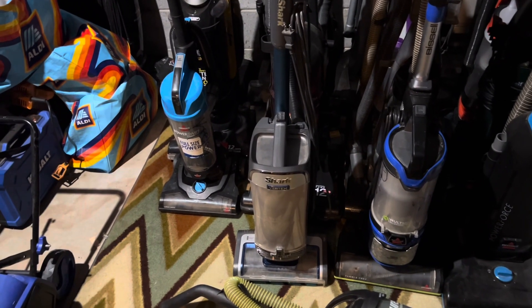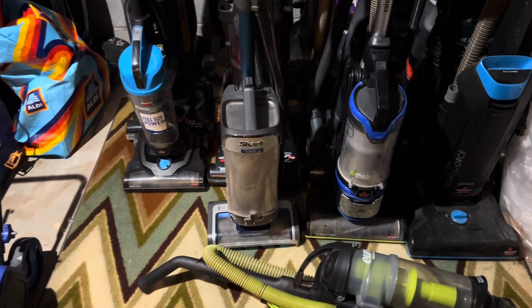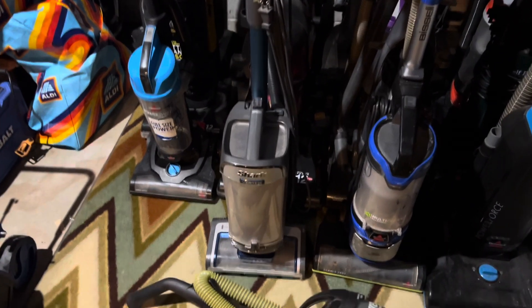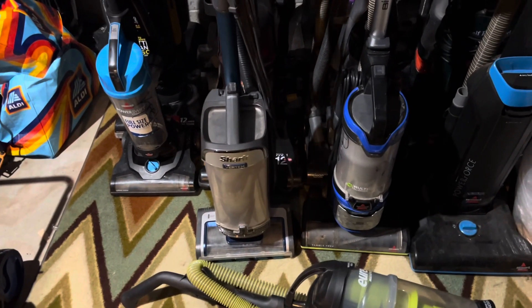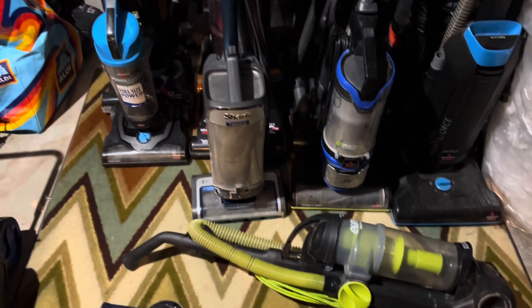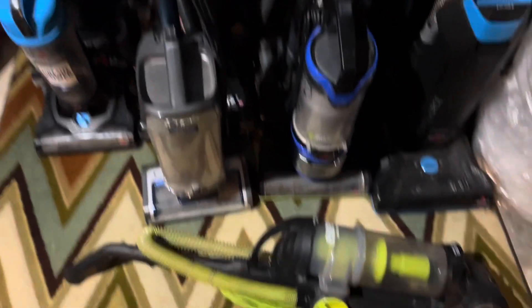It's been a while since I've done a video. I decided to put all the machines back together because I'm just not gonna waste my time waiting to order new parts — I just don't have time to wait.